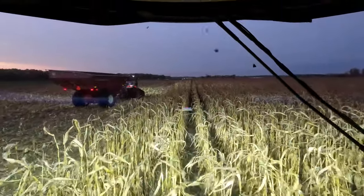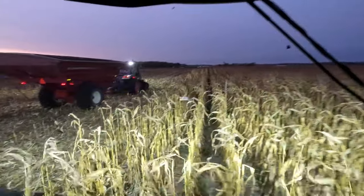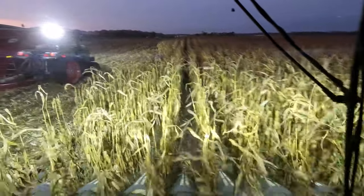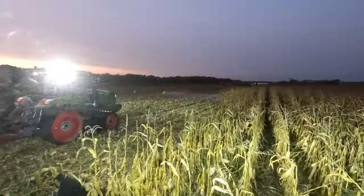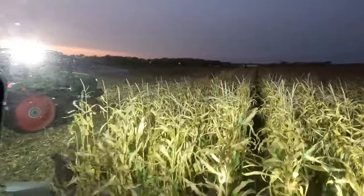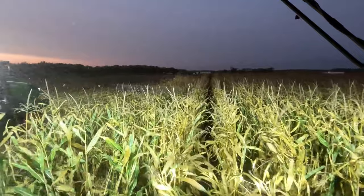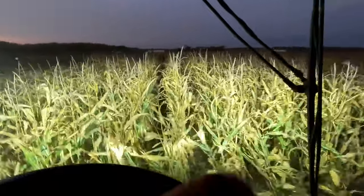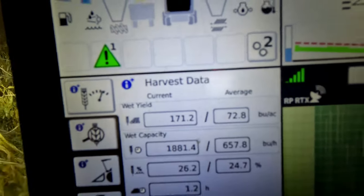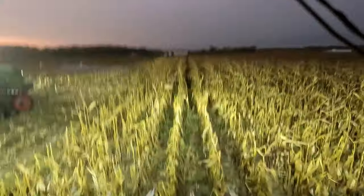Headlands are done, we're going up and down. The field is very up and down — there are areas where it's coming in really nice, seeing the yield up in the 150s, as high as 200. So in areas like this the corn's coming in great. It's just too bad there's not more areas like this. And then there are areas where there's nothing.